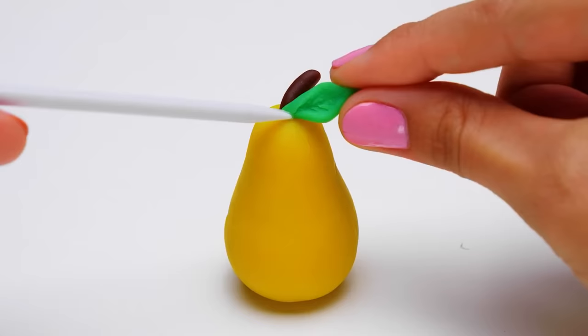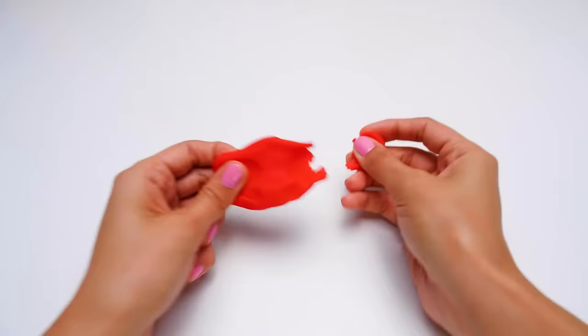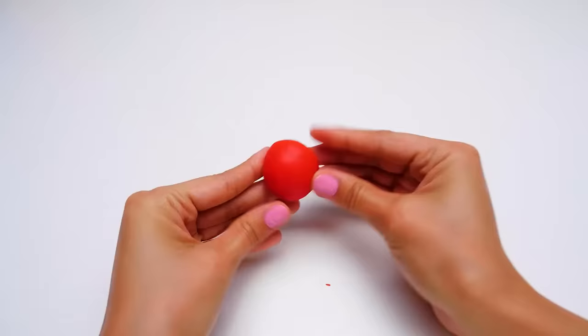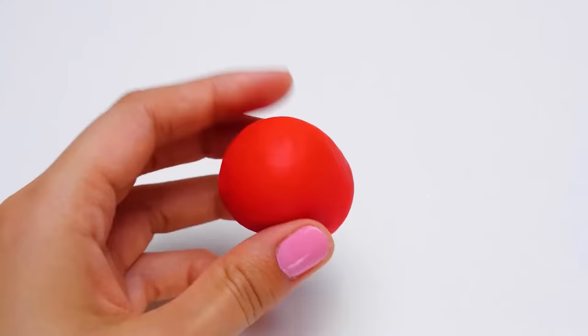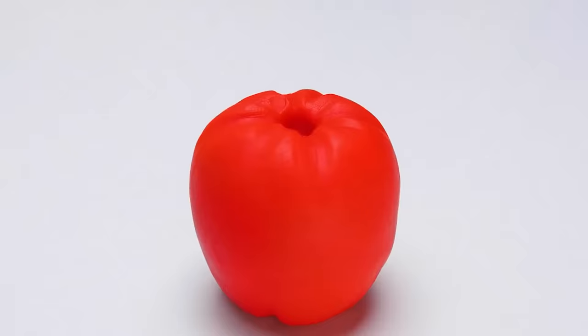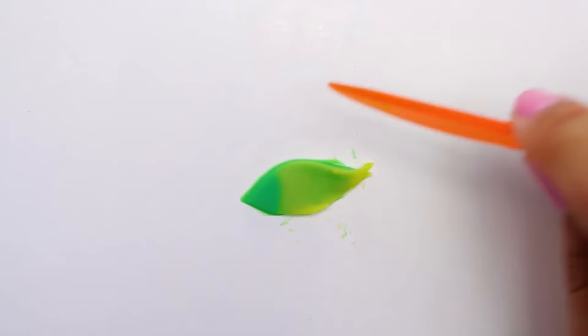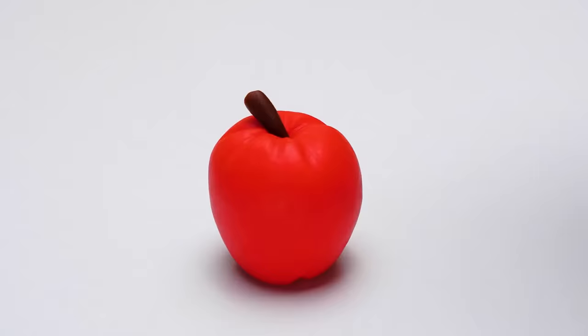And it's done. We can pick the last plasticine color now, and it's going to be red! Do you know any fruits that are red? I thought of an apple too! Just look how beautiful it turned out! Now, to the leaf! And our plasticine apple is ready!